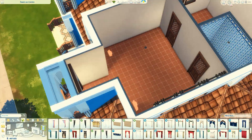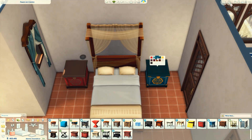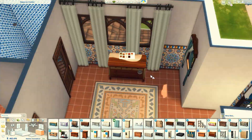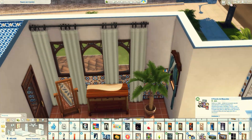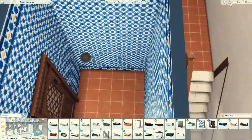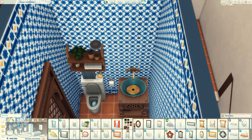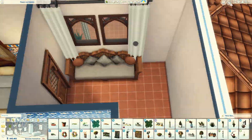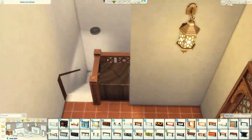Ali em cima é tipo o quarto principal, que é esse andar inteiro só para esse quarto — tem um corredorzinho, esse quarto e o banheiro, que na verdade é uma suíte. Eu achei ele muito bonitinho também. Não é nada do meu estilo, foge completamente do meu estilo, mas eu acho bonito. Tem muita coisa que eu não usaria, não teria na minha casa, não é o meu estilo, mas ainda assim eu acho lindo.